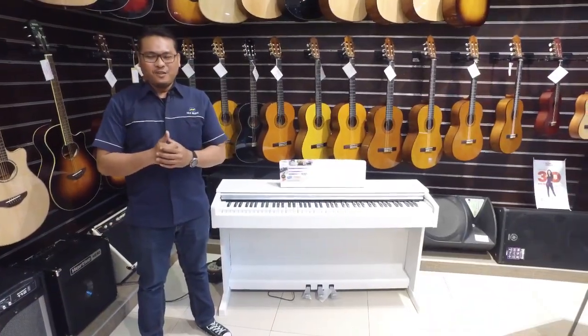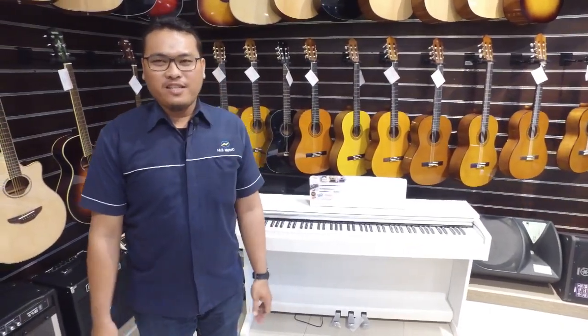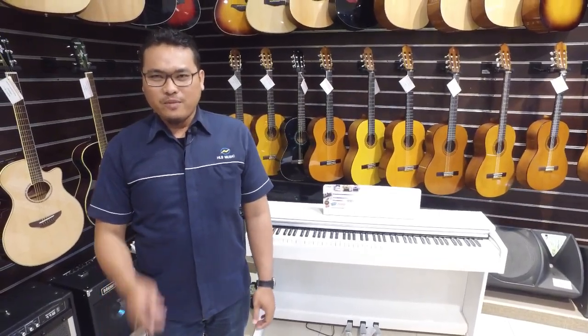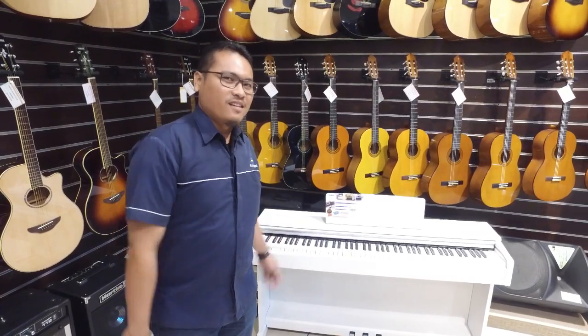To get this piano, you can come directly to our outlet at Pejaten Village Molinan T3, or at Tebet, Jalan Dr. Saharjo. Don't miss out — this piano is selling really fast, guys. It's perfect for learning at home.